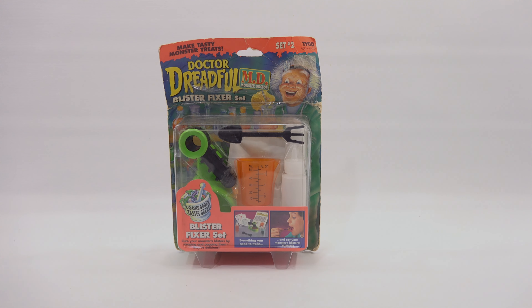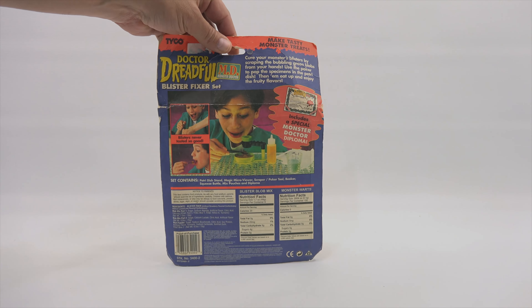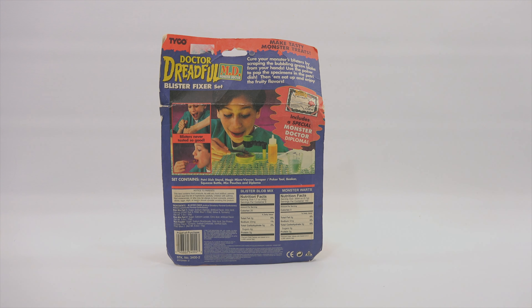This is a Tyco set for ages six and up. It is the Blister Fixer set — cure your monsters' blisters by scraping and popping them. They're delicious! Everything you need to treat and eat your monsters' blisters. That sounds really exciting. This includes a special monster doctor diploma, which I showed in the previous video and will show again today. Blisters never tasted so good!